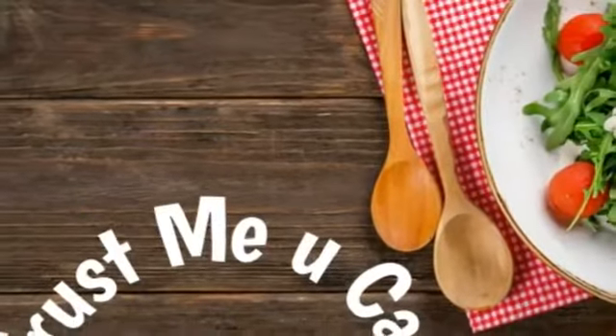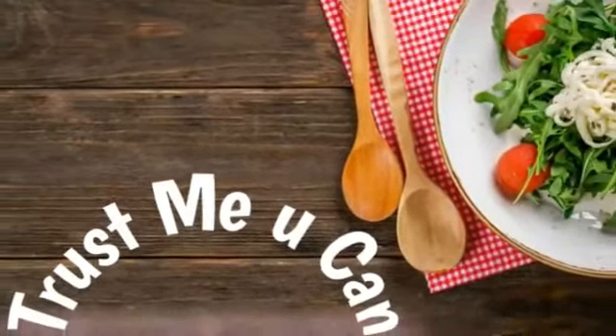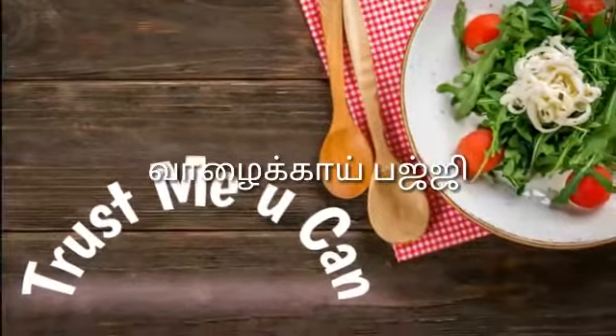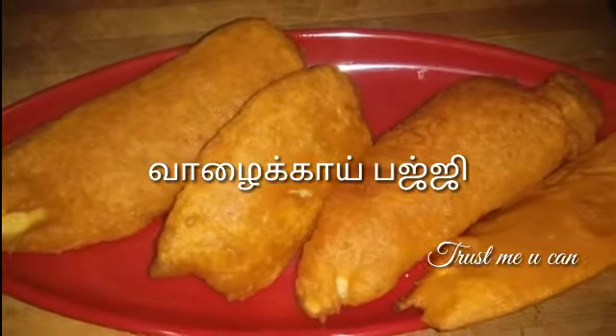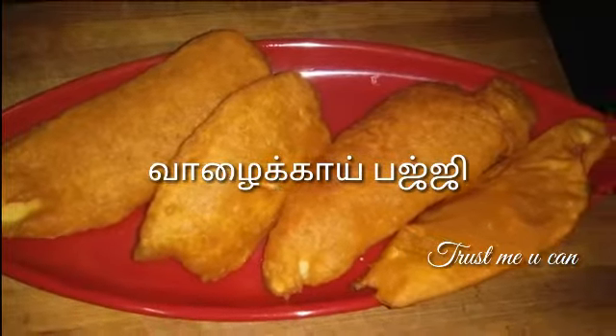Hi friends, welcome to Trasmu. We are Rubini, and we are going to see the video about Valaika Bajji. If you're watching this channel, subscribe to the channel.